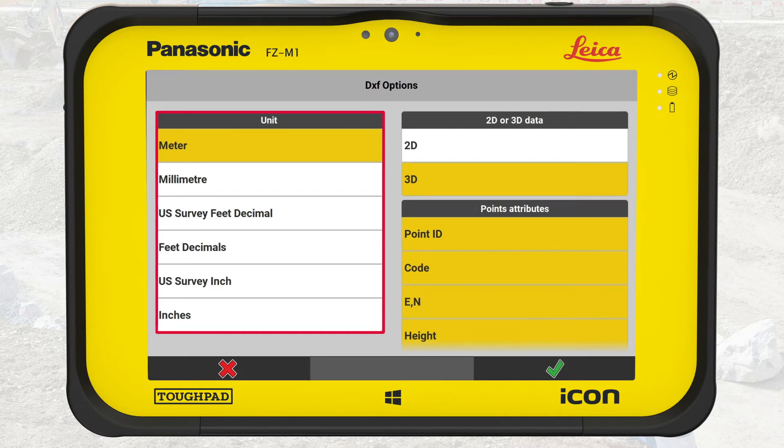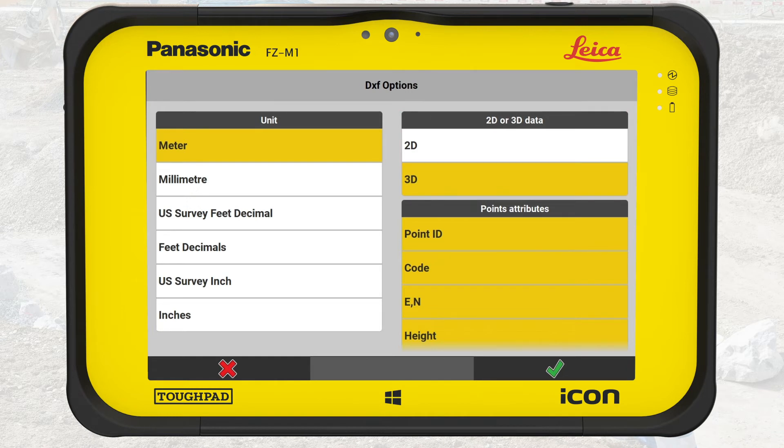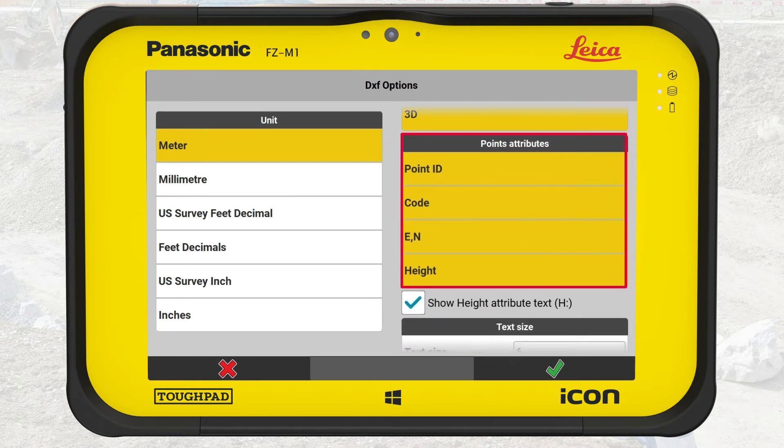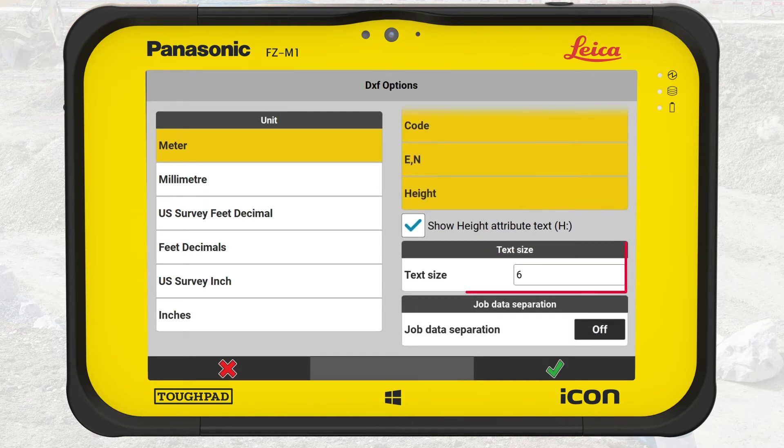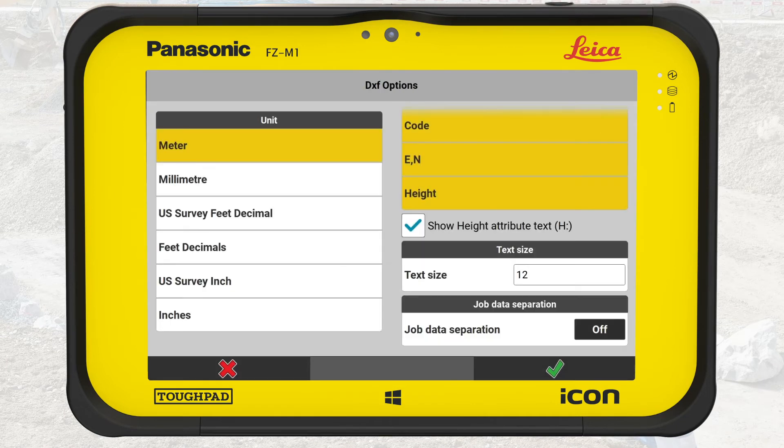Here we can set the units and choose whether to export in 2D or 3D. We could also choose which specific point attributes to include or exclude. We could change the text size of the information text in the DXF file — in this example, we adjust it to size 12. If we had selected several jobs for export, we could separate them into different layers in the exported DXF file. When all settings are correct, we press OK.